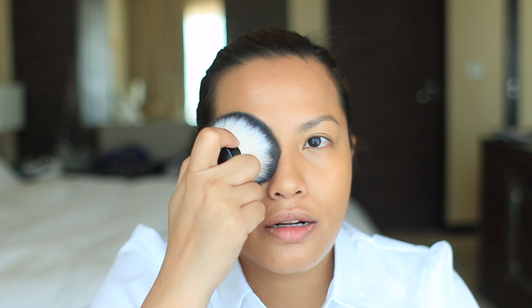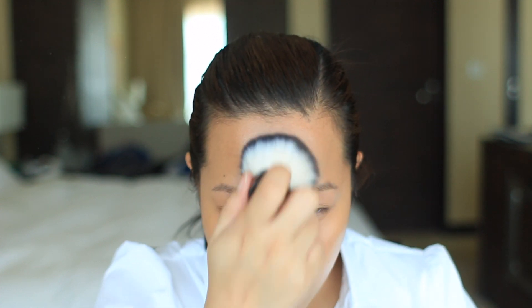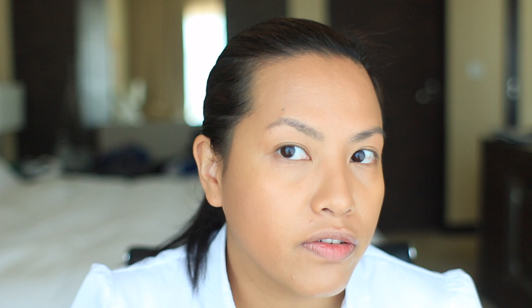I'm setting the eye area with my Hourglass Ambient Lighting Powder in Dim Light using a kabuki brush, applying it to the center of the face for highlight. Then the rest of my face is set with MAC Skin Finish Natural in Medium Deep, which is slightly darker than my skin, so it actually serves as a light contour — warming and bronzing the temples and sides of the face.